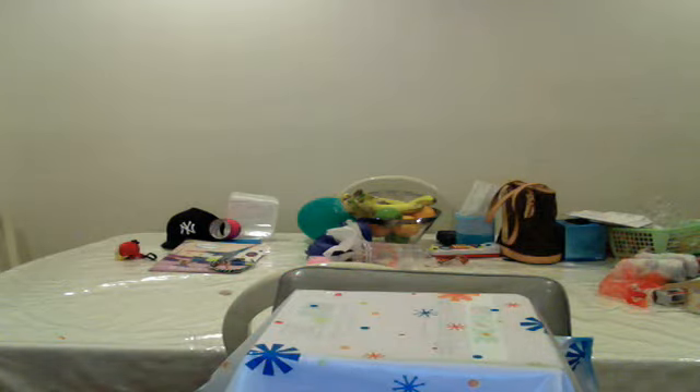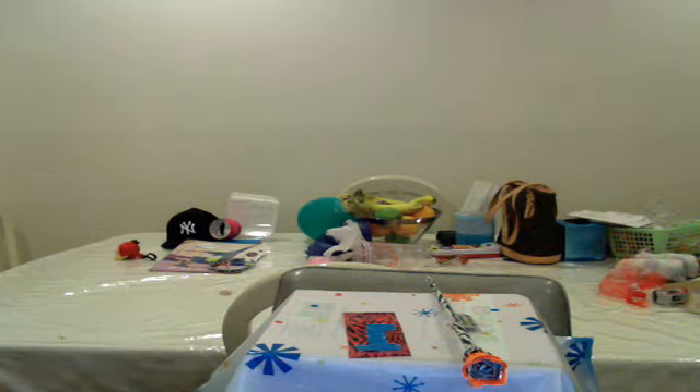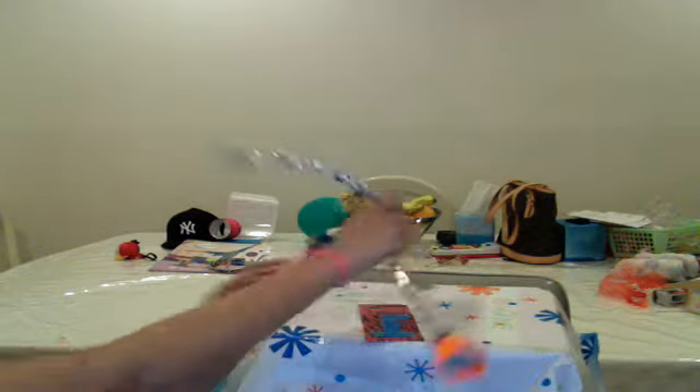Sorry if the sky blue doesn't look like its actual color — I think the webcam is messing up on me. The next thing are my crafts. I made this bracelet; I didn't really duct tape it just yet because I want to wear it when it's good. You can either wear it on your wrist — I'll show you a close up — or put it around your ankle to make an ankle bracelet.